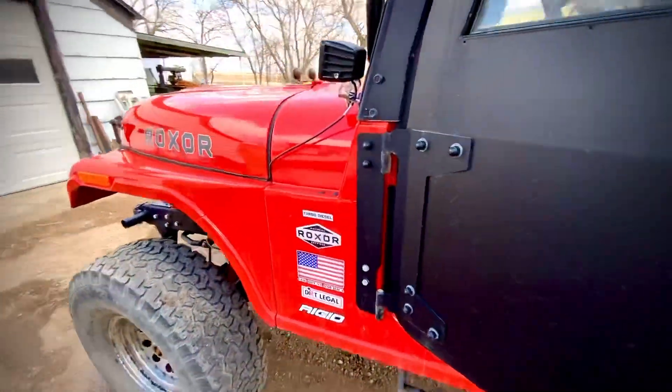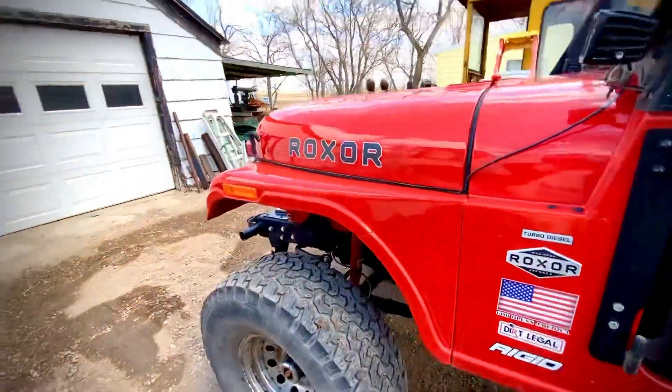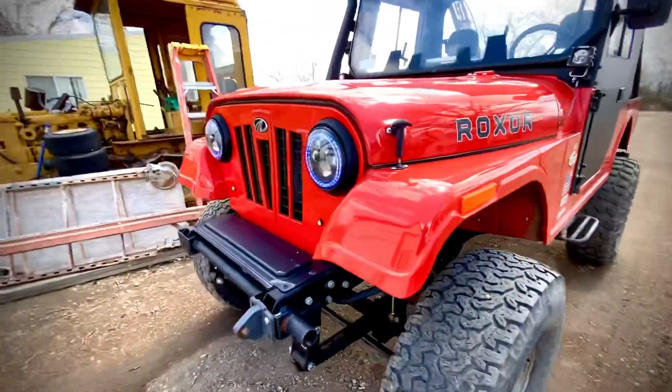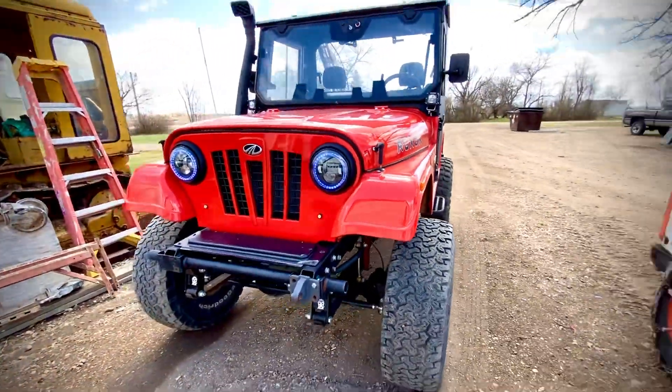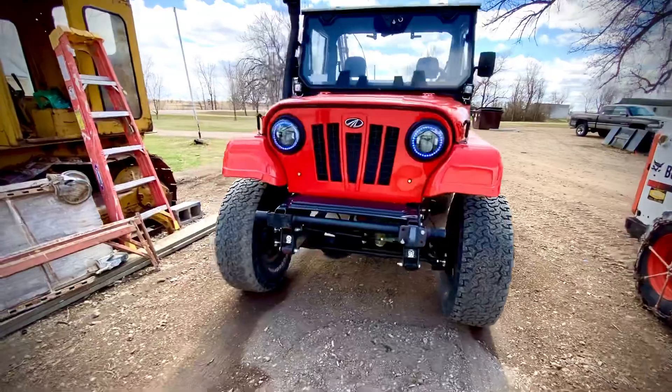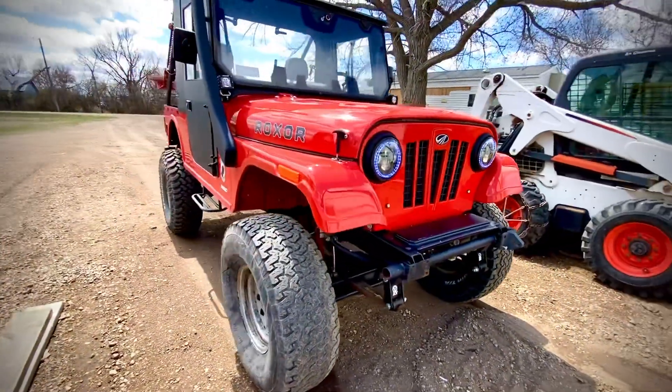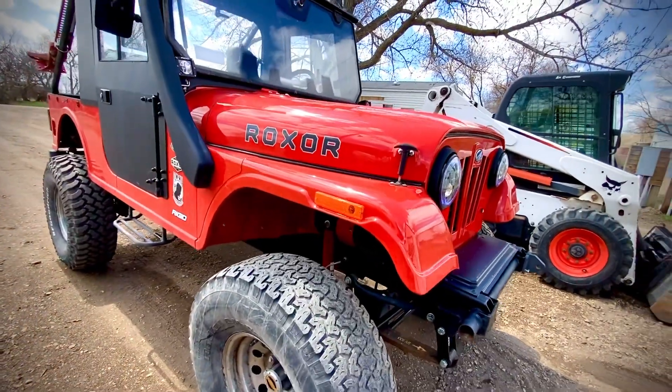The engine has been very good to me — haven't had any issues. Not too worried about warranty because I don't play too hard with the Rockstar. I drive it everywhere, but I don't abuse the Rockstar. Let's put it that way.